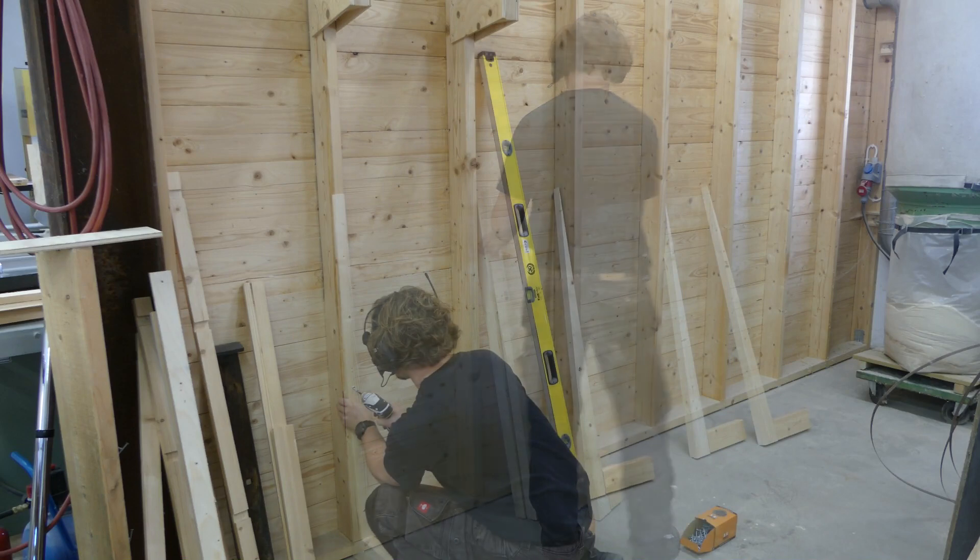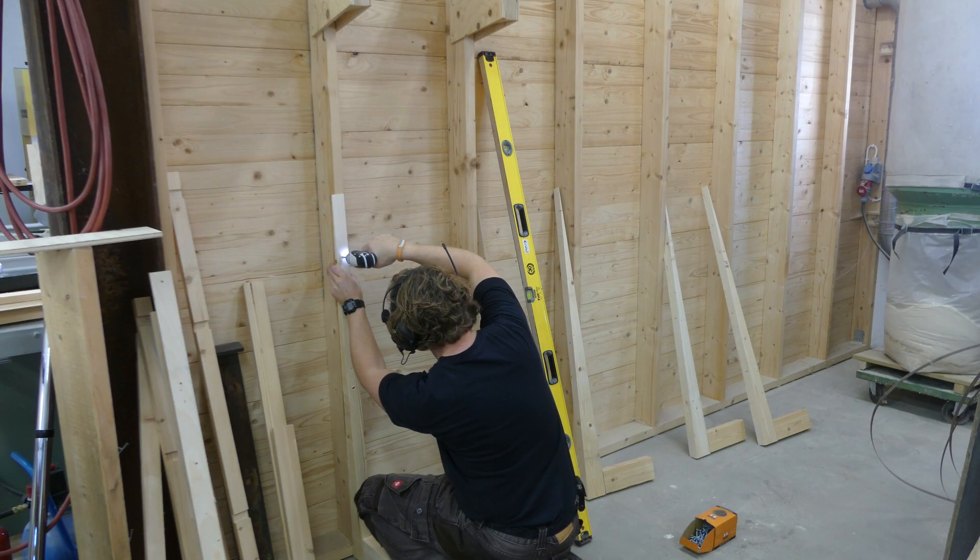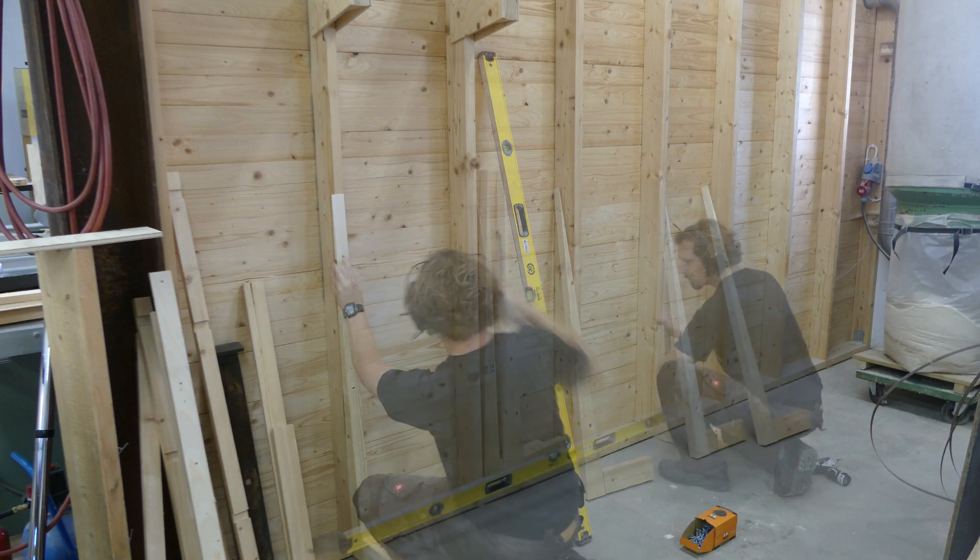Finally, time for some assembly. I started by attaching one of the brackets to a stud, and then used my leveler to get the rest in a straight line.